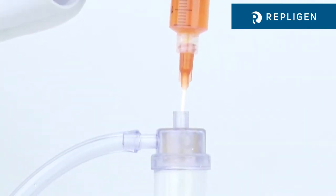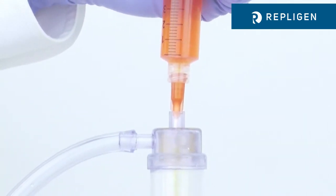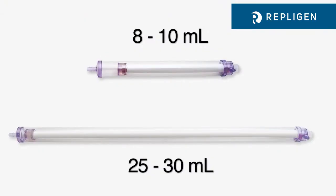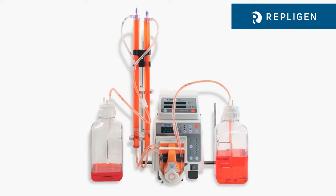Using a syringe and dispensing tip, load the sample while displacing the air in the membrane sample chamber. The preformed tubular membrane maintains the same sample and prevents dilution. Two sample volume sizes are available, and multiple units can be coupled and run in parallel for increased sample volume.